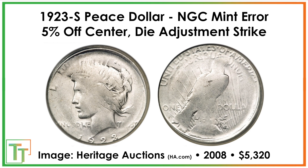There's also a pretty rare 1923S error — a die adjustment strike. It's a test piece and it's off center. It sold for $5,320 in 2008. Not only did the planchet not properly go between the dies as they came down for the strike, but it was also a test piece, meaning they were getting the pressure right. So it appears really worn, but actually the pressure is so off that it doesn't contribute to a good-looking strike.